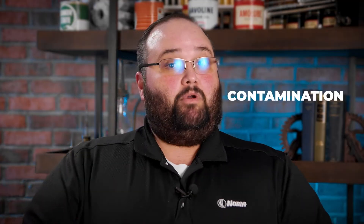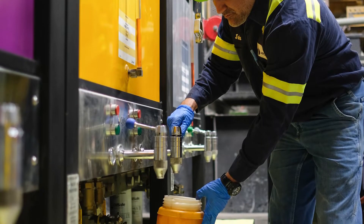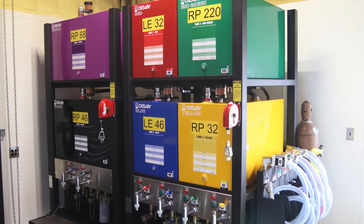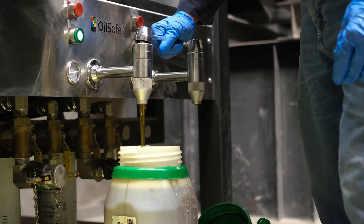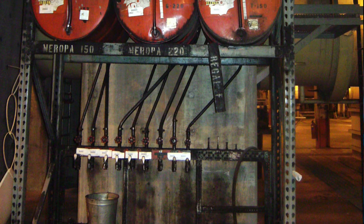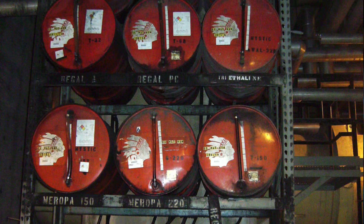While it sounds simple to just get the lubricant from the storage room to the machine, it can be a little bit harder. We want to make sure we're not contaminating it and not cross-contaminating it — that's accidentally mixing two different lubricants together. We need something to dispense the lubricant and take it out into the field. Some facilities may use a dispensing rack, but if there's only one pump for every lubricant, they're all cross-contaminated and unfit for use by the time they come out of the tap.